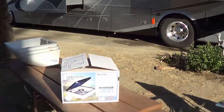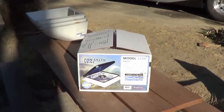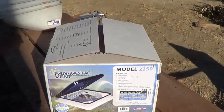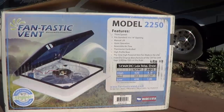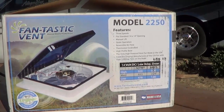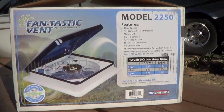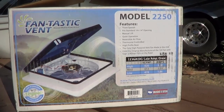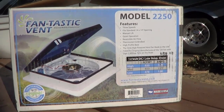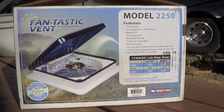So today I'm pretty stoked. I have a new project to tackle. I'm going to install a Fantastic Vent for my RV. This is the Model 2250 and it's got three speeds, reversible airflow, and it's controlled by a thermostat which is pretty cool. We can set it at a certain temperature and it'll come on automatically.